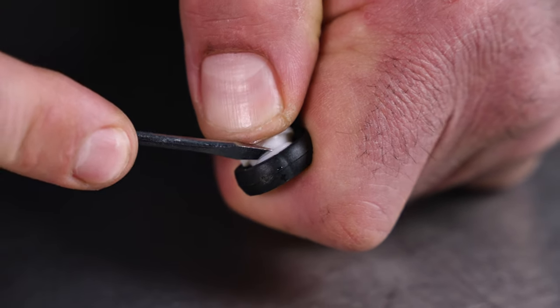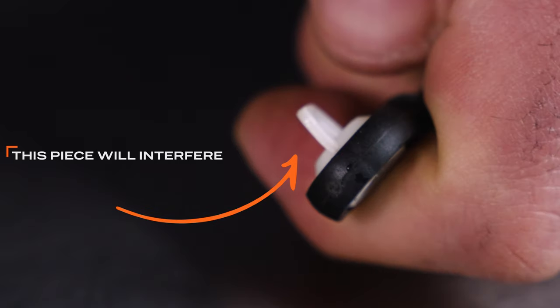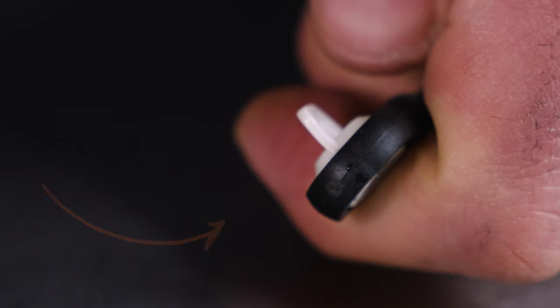When installing the bushing, notice that it's beveled. The flange points inboard. If you install it backwards, you'll be unable to snap the ball stud onto the shift selector through the bushing.